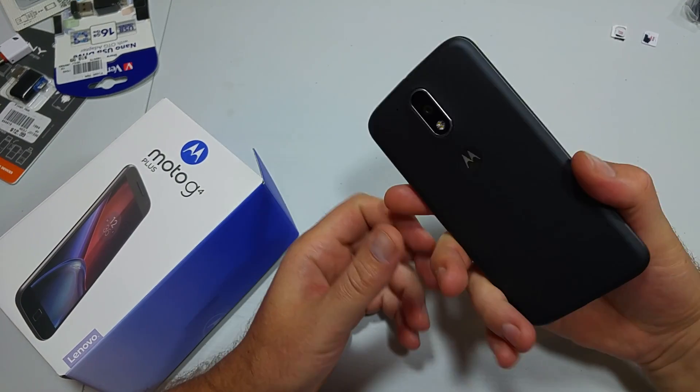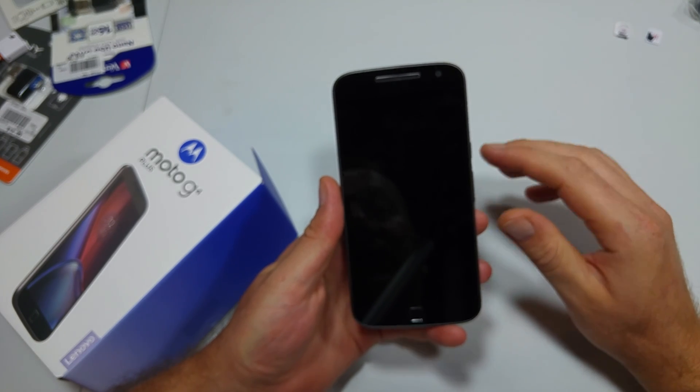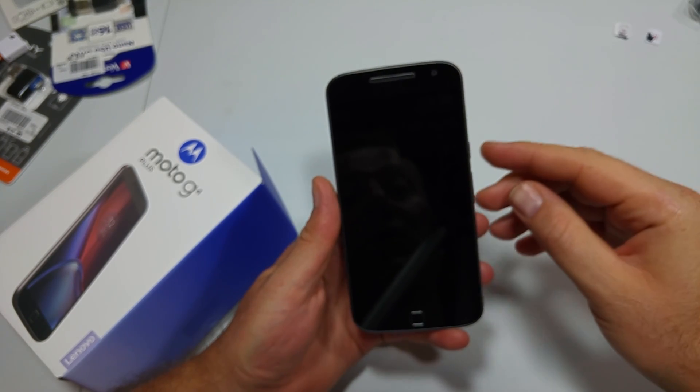This is a quick informational video. I got the new Motorola Moto G4 Plus and I'm going to show you how to turn off TalkBack. So if you accidentally turned it on, I'll show you how to turn it off.